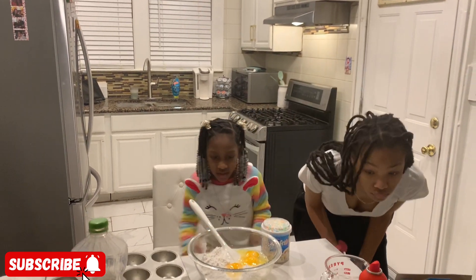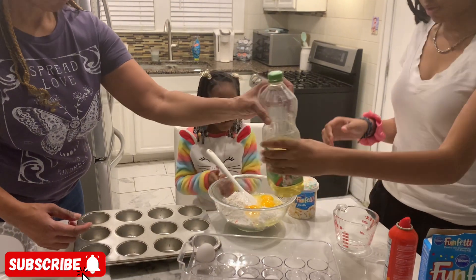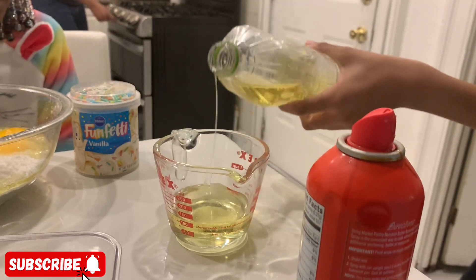We got the eggs in, and now she's putting in the oil. I'm getting the oven heated up.